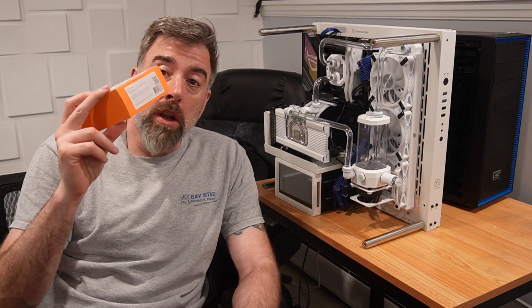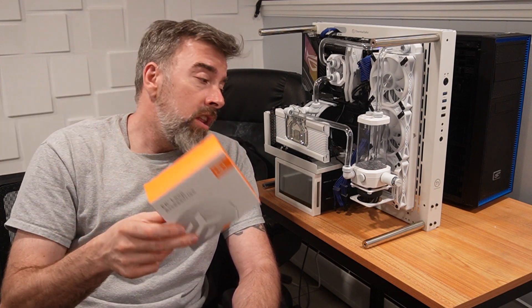Alright guys, first thing we're gonna do is we're gonna unbox this, set it all up, hook it up, and go from there. Alright, on to the video.